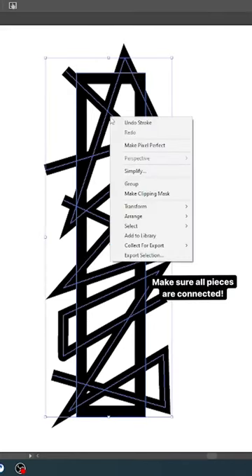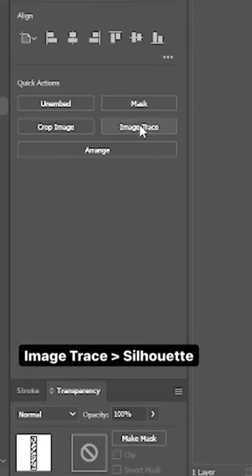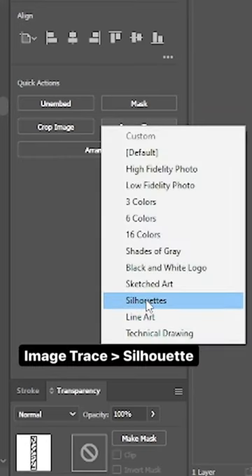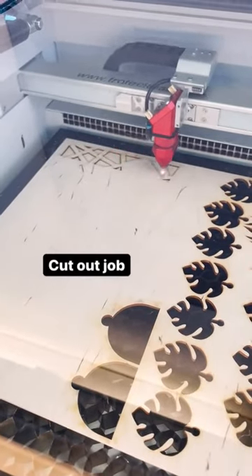I rasterized the image, then image traced it as a silhouette and expanded that shape. It's ready to go.